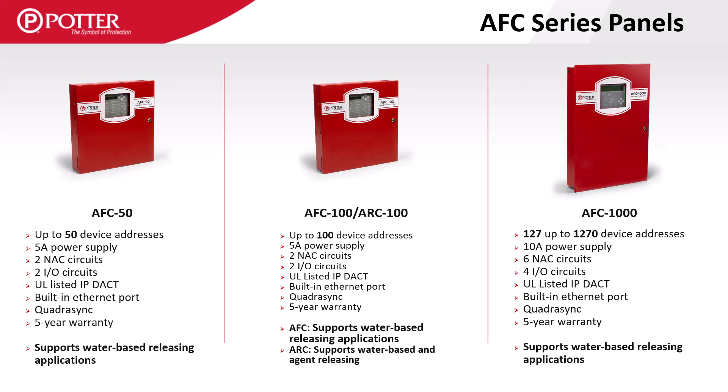All Potter panels are equipped with a PCOM port, which can be used to send or receive emails and can act as an IP communicator to report to a central station.